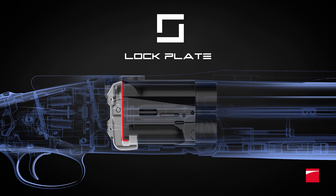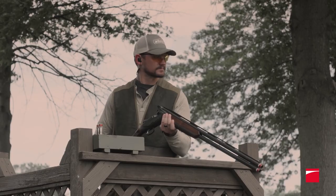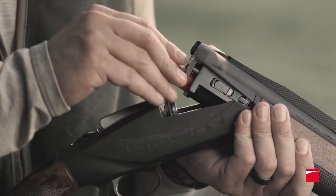Benelli eliminates this problem with the 828U Sport's exclusive lock plate system. Engineered for a lifetime of shooting, it's incredibly durable, reliably locks tight, and never needs replacing.